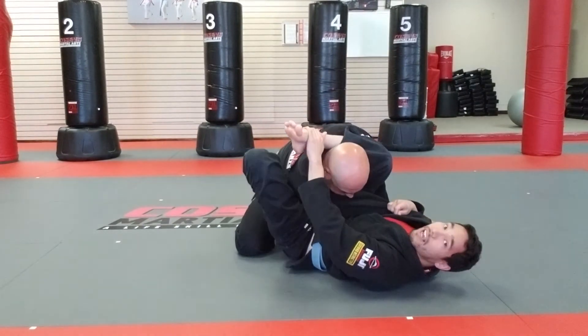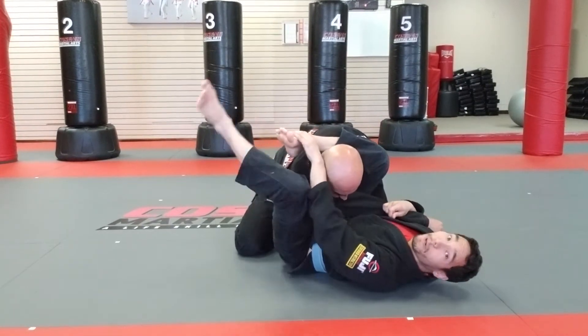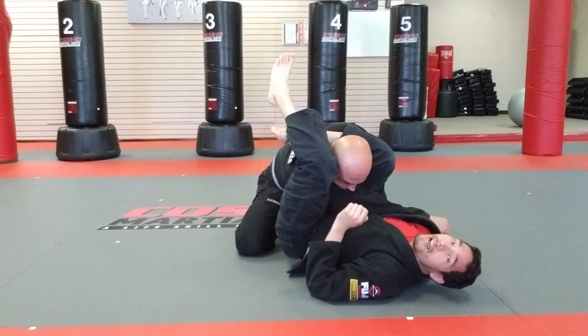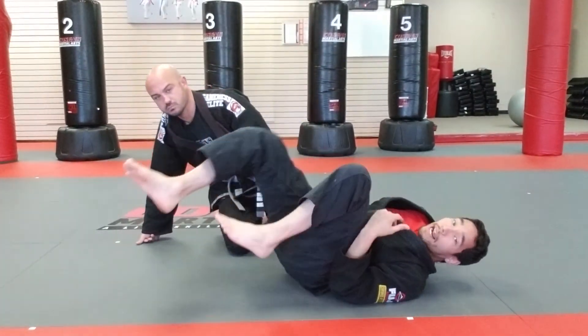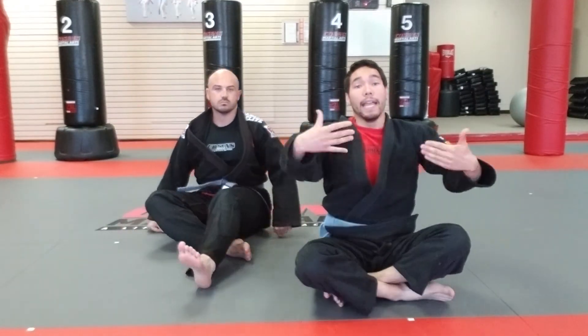I bring his arm across. I can reposition if I need to, but you should technically be there. Then you can feed into whatever you need for your triangle or even an arm bar. If you are having trouble with triangles or your class is having trouble with triangles, you can easily transition it to an arm bar — a very basic arm bar.